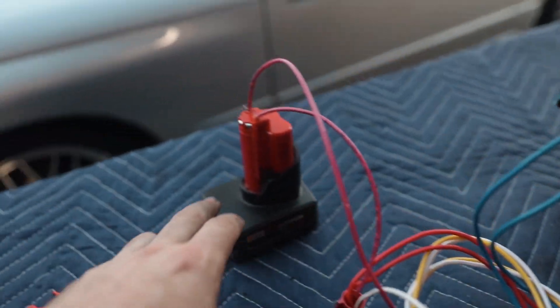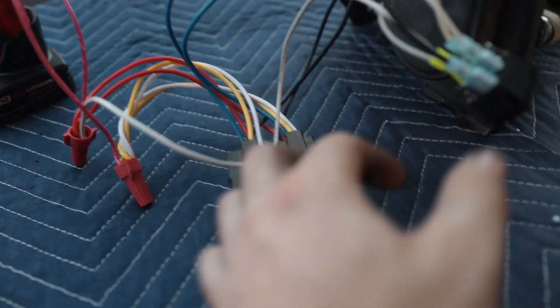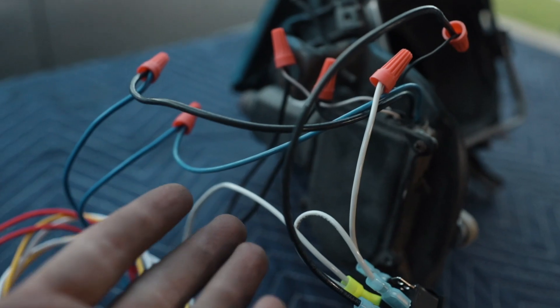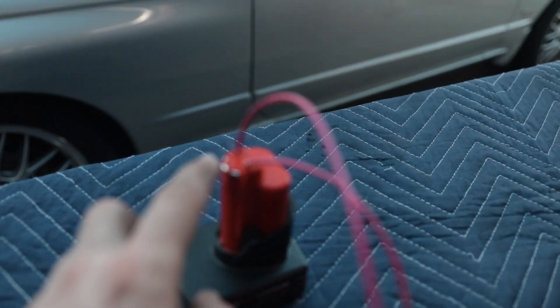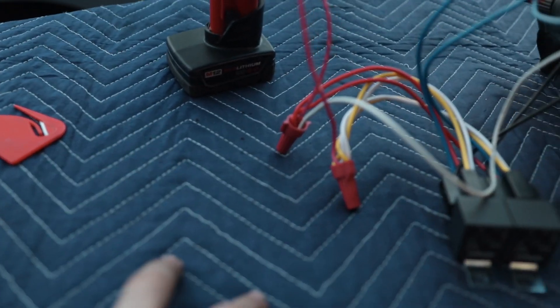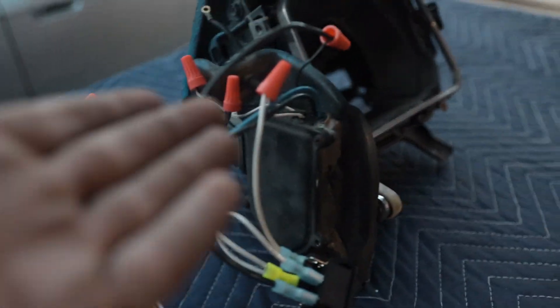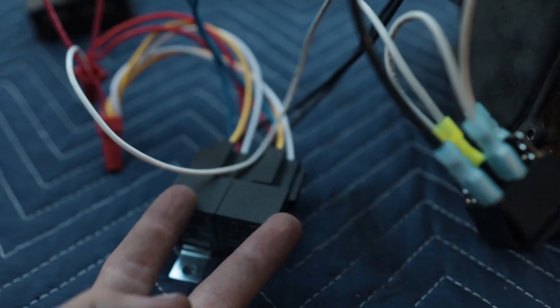Basically, it's getting positive and negative from the battery going to the relays and the switch. The switch is on the negative side because there's no amperage on the negative side. The purpose of the two relays is to change the polarity of the wires going to the motor. The motor has two wires — positive and negative. Connect them normally and it spins one direction; swap them and it spins the other direction. That's how you get up and down. All the switch does is ground out the relays, causing them to change polarity.